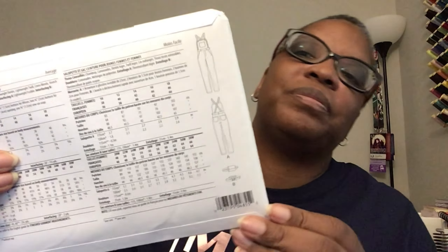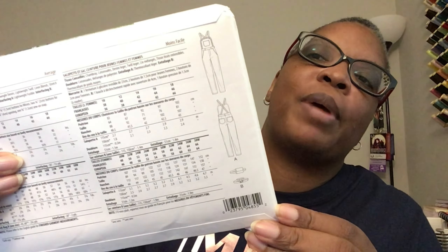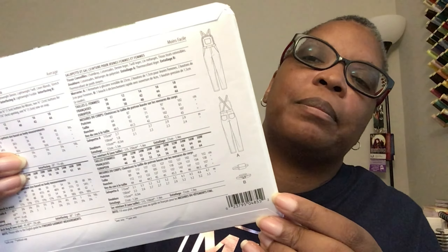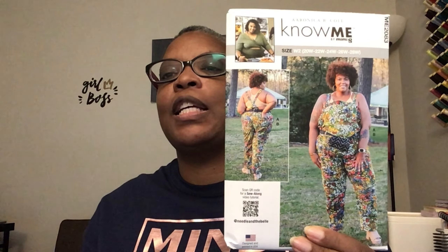I love the fact that they do tutorials for their patterns because I do not like reading instructions. Here's the line drawing on the back. I definitely want to hop on this belt bag pretty soon. I do love overalls — you can wear them any time of year, you just change whatever top you're wearing. In the summertime you can go with a tank like she did, or in winter you can go with something long sleeve. Definitely like this pattern.